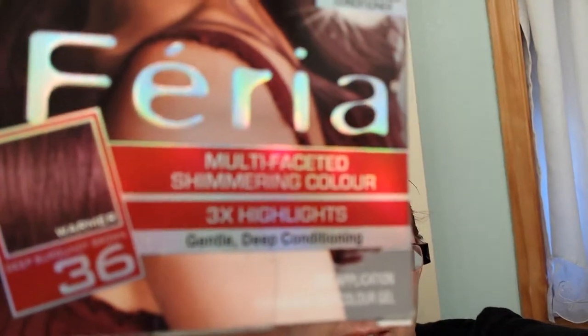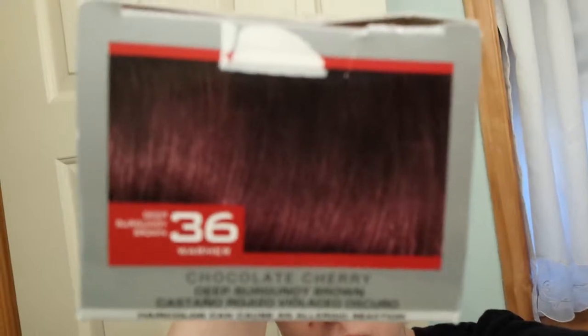Hi, it's Tessa and I'm in my bathroom. I'm using the Feria number 36 deep burgundy brown — it's cherry chocolate colored.